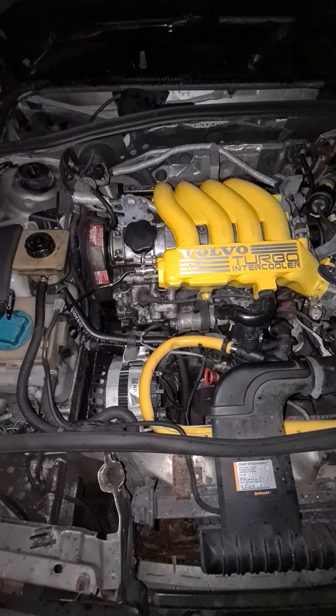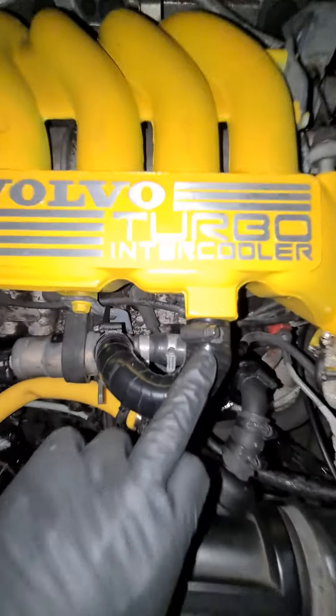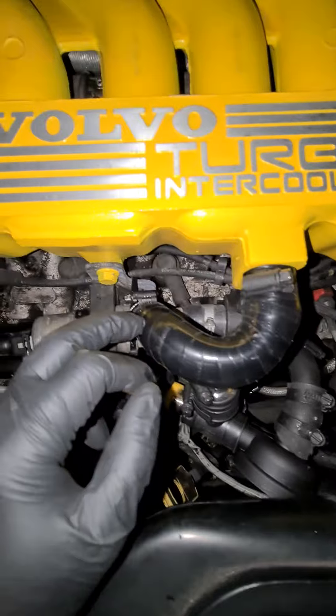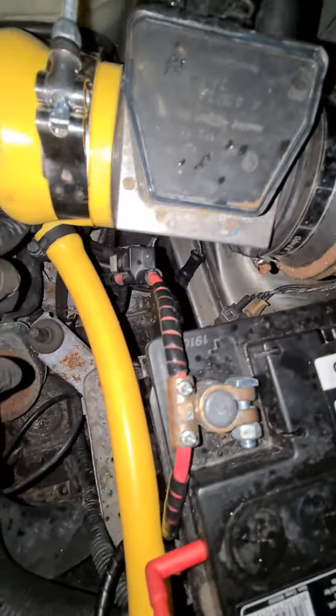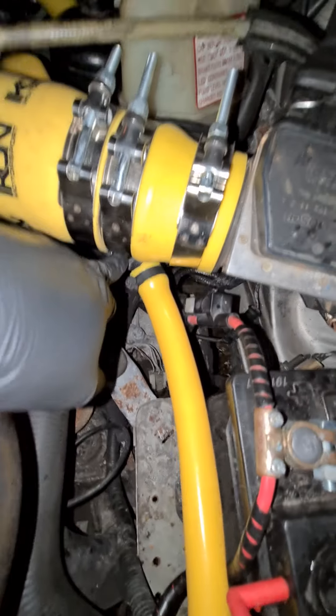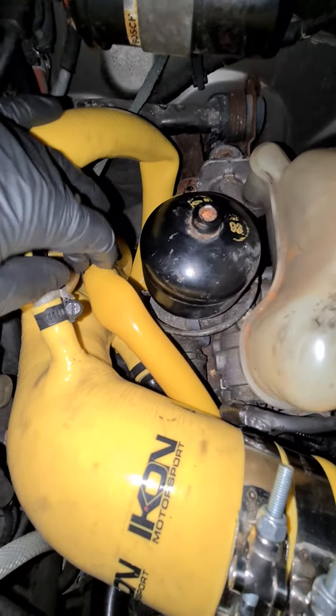Welcome to my Volvo 460 Turbo. I have just covered this over and super glued it because it went plastic and brittle. I have now got the barbs to put these pieces in and I've run it through. You can see the little oil heater there back into the intake system.